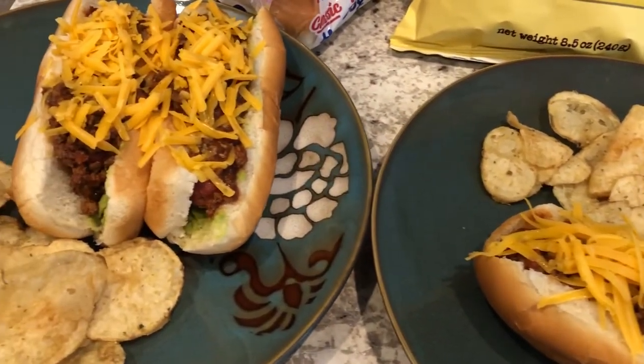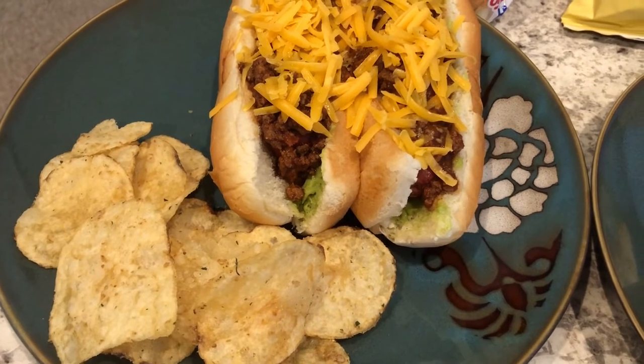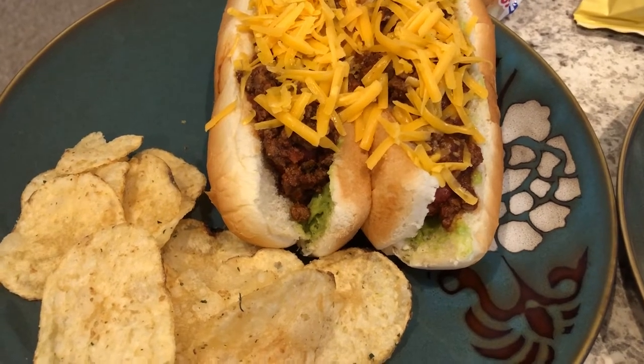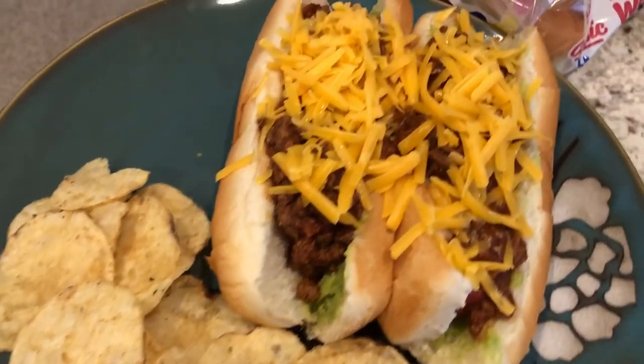I made a hot dog chili sauce — it was my first time making it and I'll link the recipe below. I followed the directions exactly but I did add more seasoning; it wasn't salty enough for me, so I ended up adding some garlic salt and seasoning salt. It is a really good chili hot dog sauce.